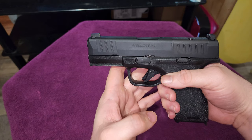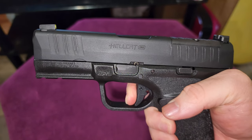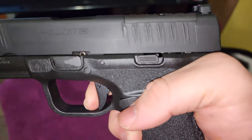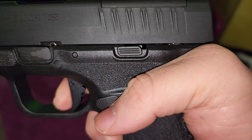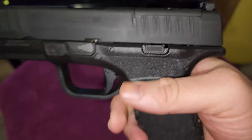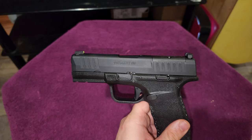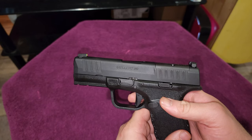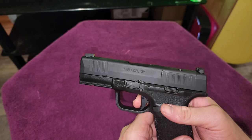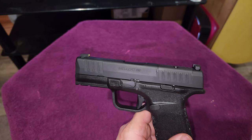Let's take a look at the trigger pull here. There's a wall right there — it feels like it's about six to seven pounds. Let's take a look at the reset. Then the wall again, bang, and that's that. After that there is no over travel at all. Once it gets back there, it is there. I've fired a lot of guns that even after you pull the trigger it might go back a little bit further, it might be a tad loose. Not this one. You hit the wall, then you hit the actual action, and then it just becomes another sturdy wall that is just impenetrable.